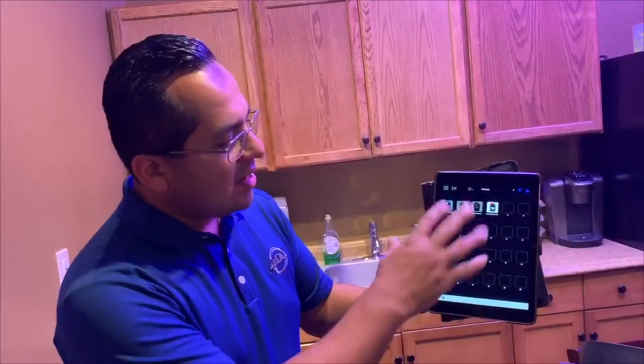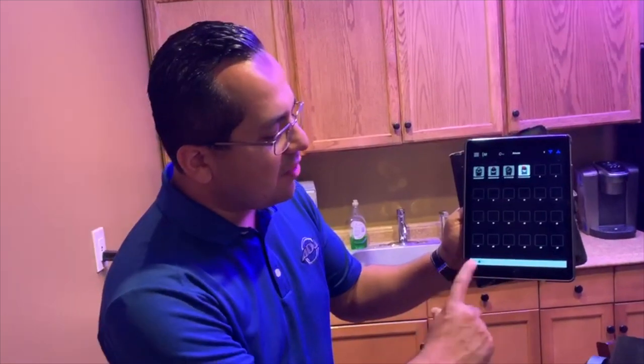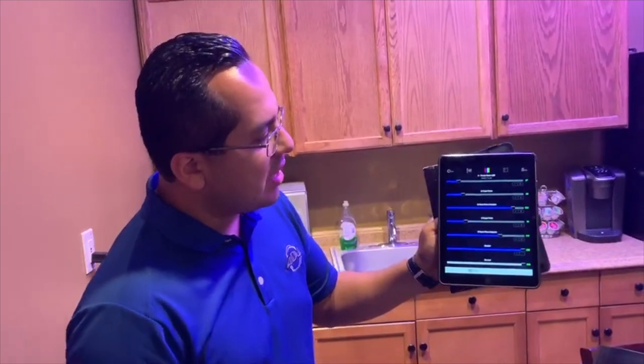As you see here, the app is pretty easy to understand. You just have really just five pages where you have your fixtures and your channels. These are basically like your DMX channels.